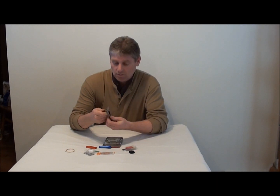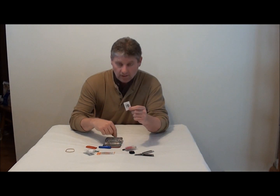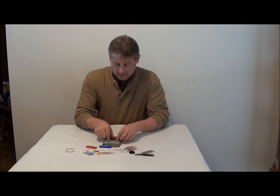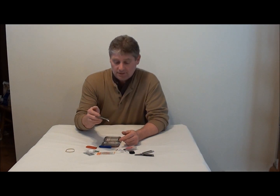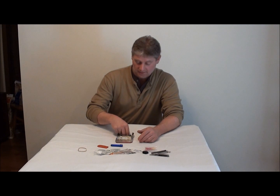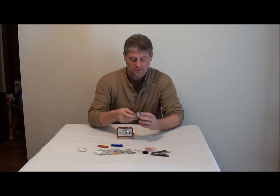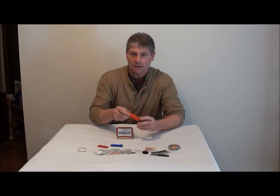I got a little multi-tool, picked it up at the dollar store — nothing fancy. I got a little lancet to get out a splinter, some electrolytes, and two insect sting reliefs because we have lots of mosquitoes up here. I have a little magic towel from the dollar store — you put a little water to it and it opens up. And I got a lighter.